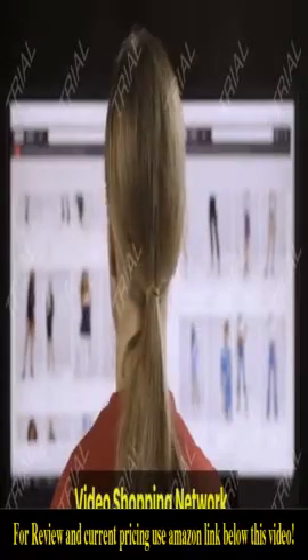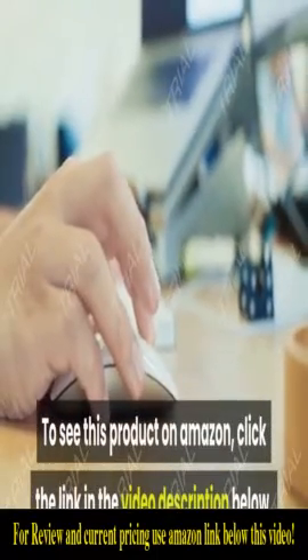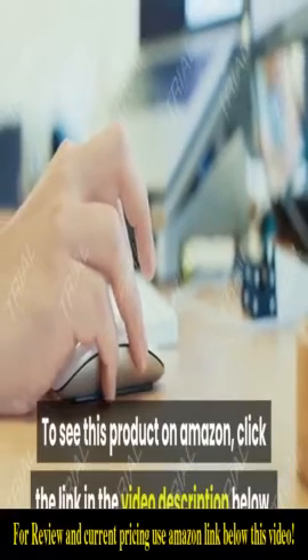If you're looking for a new shower head, definitely give this one a try. Video Shopping Network, an Amazon affiliate — to see this product on Amazon, click the link in the video description below.